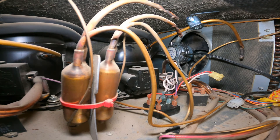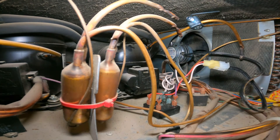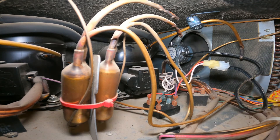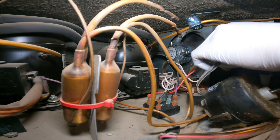Now we're going to reconnect the refrigerator. Let's first connect the fan and plug in the fridge. The fan is running perfectly. Now let's check whether the old relay part was actually the only problem, so we need to confirm the old part.